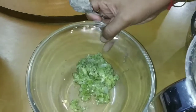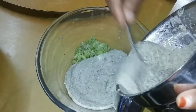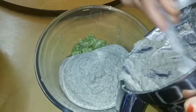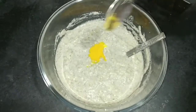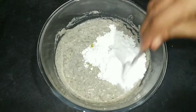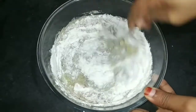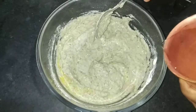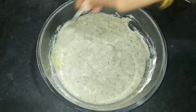Put a bowl in a bowl. Put 2 spoons of rice flour in the middle, then 1 spoon of rice flour. Put a little light water on the bottom of the rice flour.